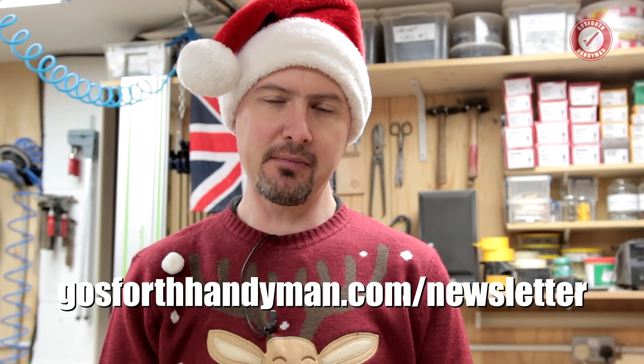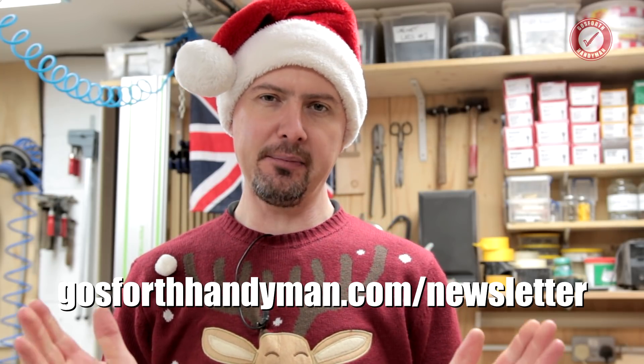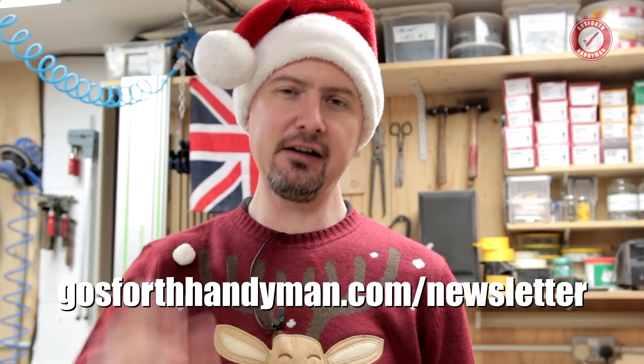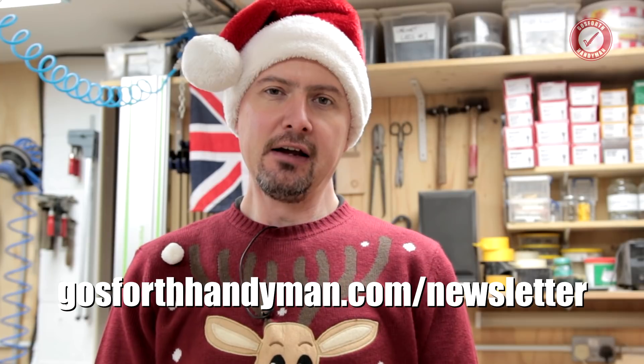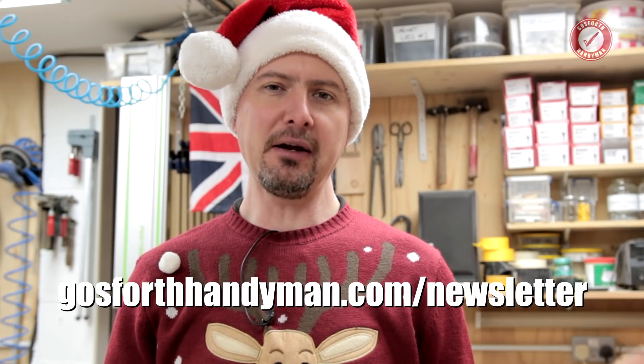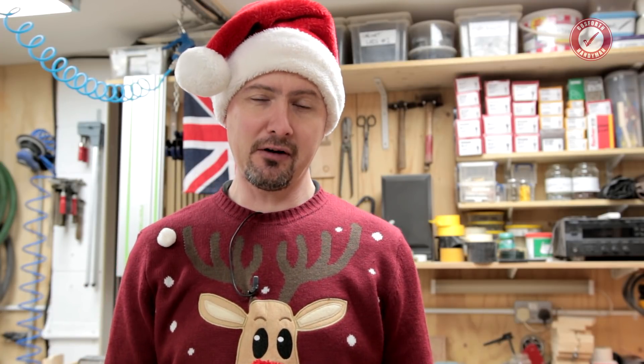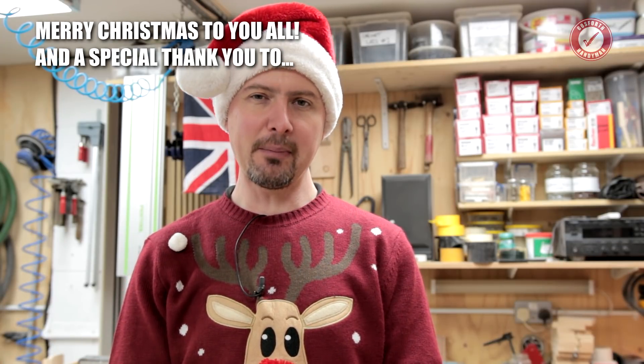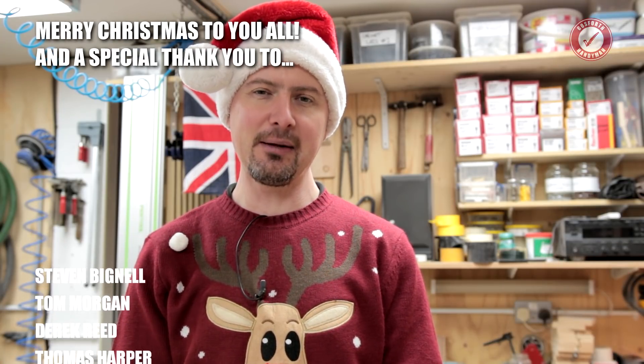One final little request: pop onto goforthandyman.com/newsletter and sign up to my brand new mailing list — every month you'll get a tiny little email keeping you up to date with what's happening on the channel. I'm not sure when the next video is going to be out yet — I might have a couple of weeks off because the last year has been nuts. But for now, from me and my family to all of you lovely people out there, I wish you a very, very Merry Christmas and I shall see you next time. Bye-bye.